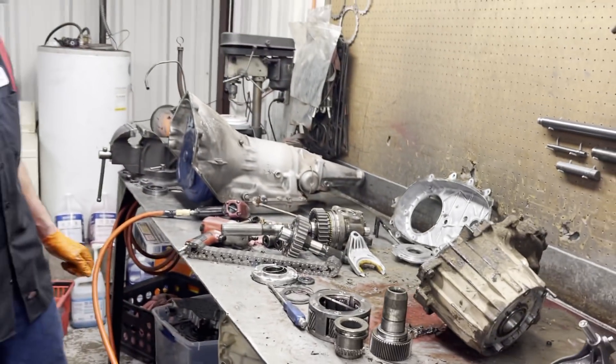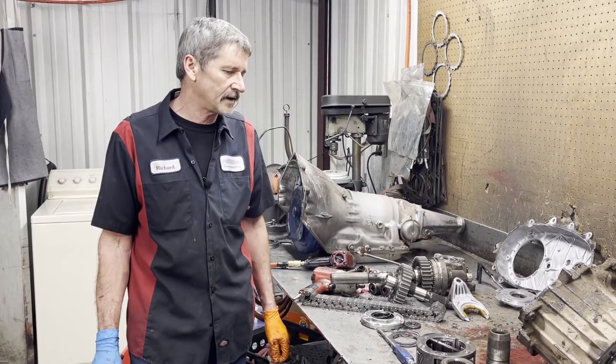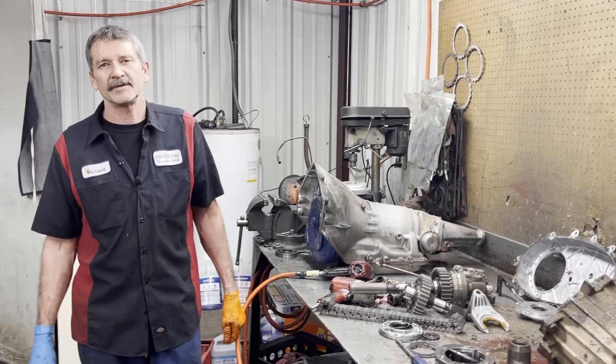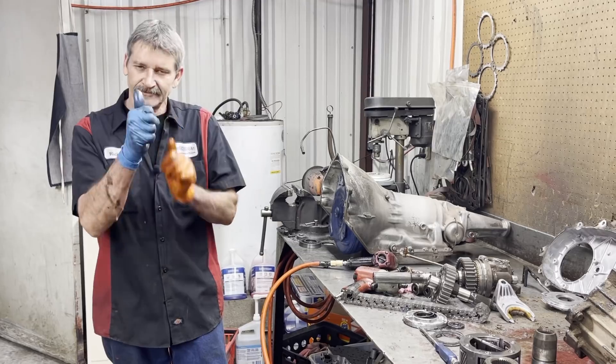We can get this thing cleaned up with a little case half and some bearings and shift fork inserts and stuff like that, and get Dale's transfer case back together for him so he can get back to Colorado. If you want anything, give us a call at Precision Transmissions. Don't forget to subscribe — y'all have a wonderful day. More to come on Tuesday.